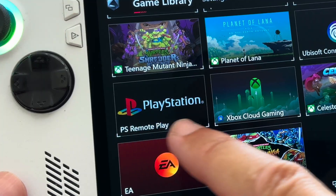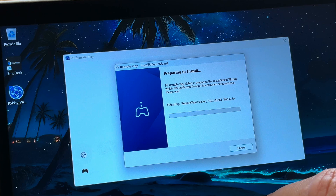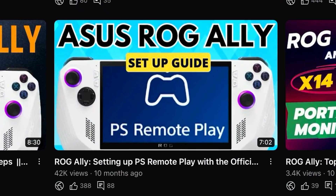Let's dive straight in. For step one, make sure that you've installed and configured the official PS Remote Play app. If you haven't done so yet, my super quick and easy guide is in the description.